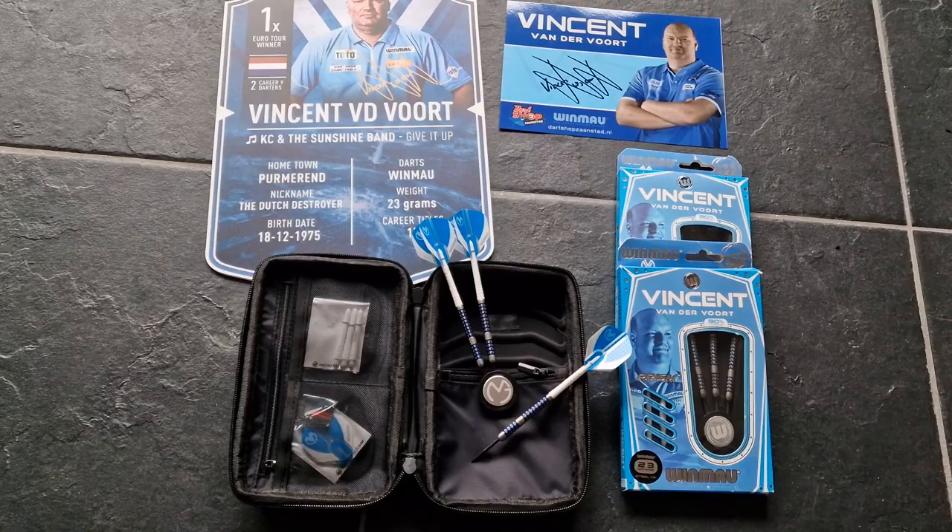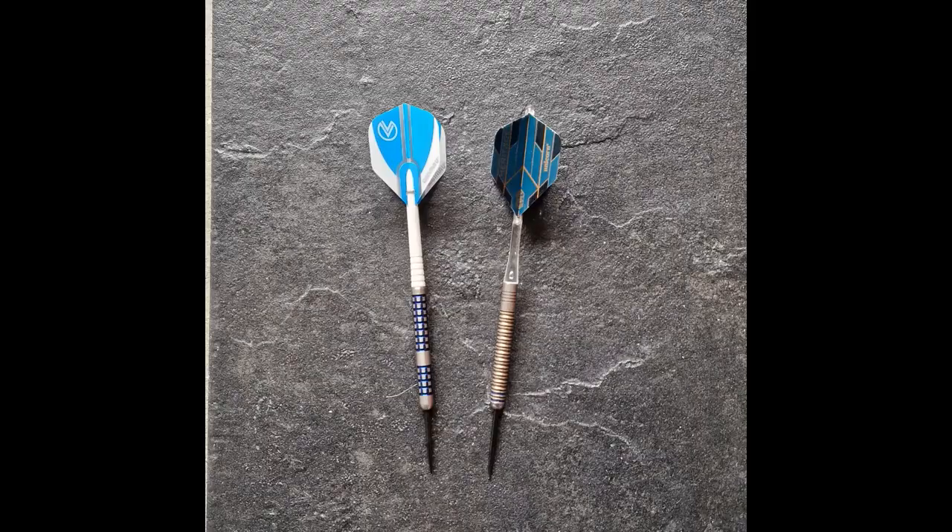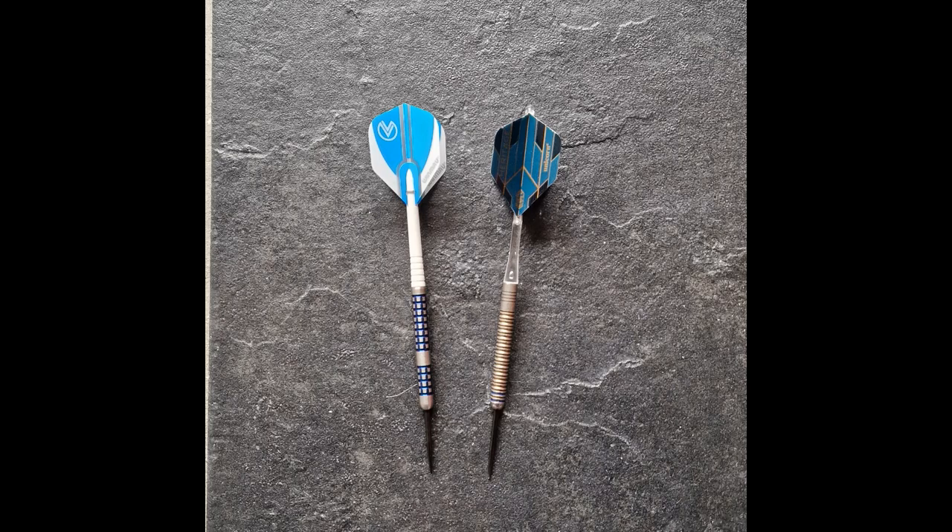I think this dart will be a good substitute replacement in the future. Very nice to have this package — see you next time. Here we go.